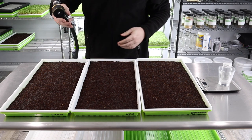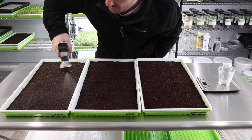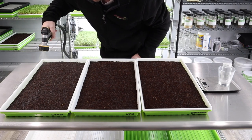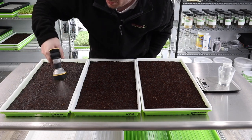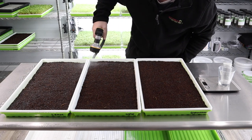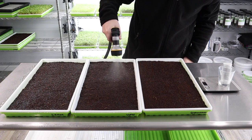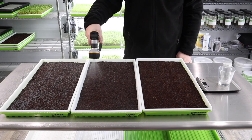We'll set the hose to mist and spray everything on really nicely. You're actually going to see almost immediately that they form this jelly-like barrier around the seed as soon as you water them. It's very sticky, so when we stack the trays, we always talk about in other videos — don't mess around and don't fiddle with your greens during germination.